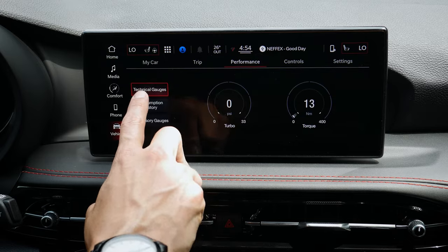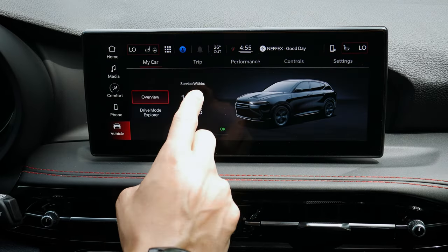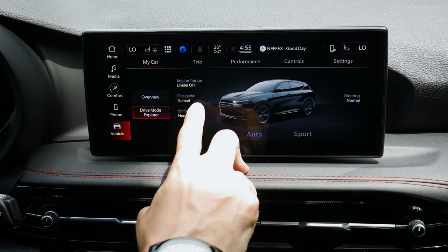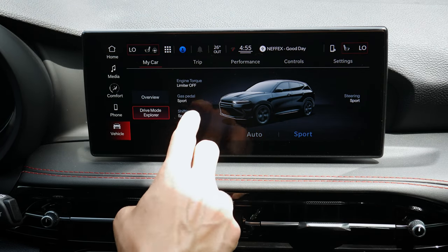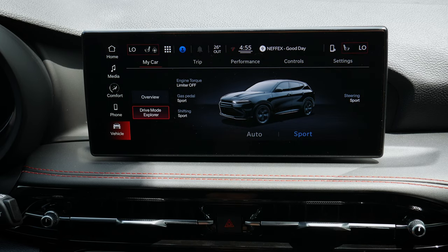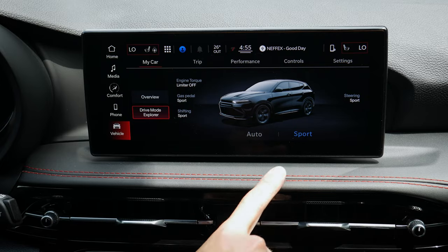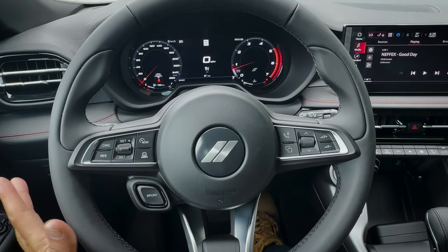Moving into vehicle settings, the default view is performance. Under My Car along the top, you can see your service interval, how your tires are doing, and the drive mode explorer. In the default auto mode you can see engine torque limiter, gas pedal setting, and steering mode. Switching to sport mode gives you sport shifting, sport steering, and other sportier performance settings. You can toggle modes through the screen or via a button on the steering wheel.